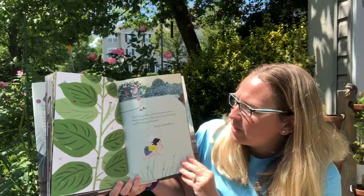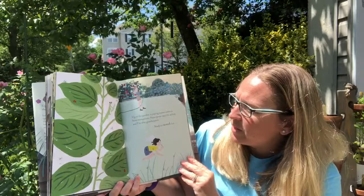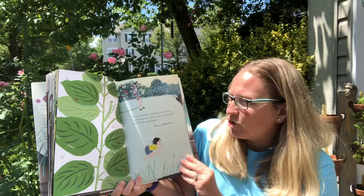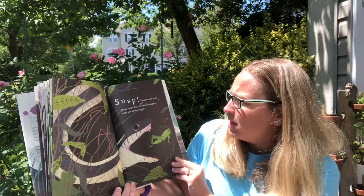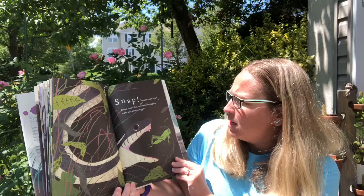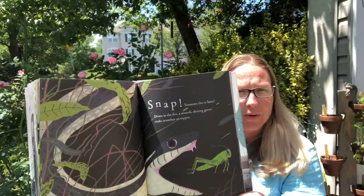Up in the garden a praying mantis wakes to hunt mosquitoes. Nana sprays away the aphids and I'm after grasshoppers, ready to swoosh. Have you ever found a firefly or a lightning bug at nighttime in the garden? Snap! Uh oh. I hope you don't come across a snake in the garden. Someone else is faster than me. Down in the dirt a smooth shining gardener snake chomps and crunches on his supper. Let's hope when we're gardening we don't see any gardener snakes.